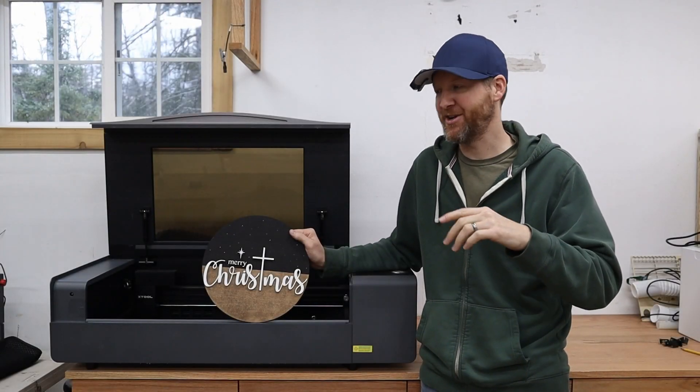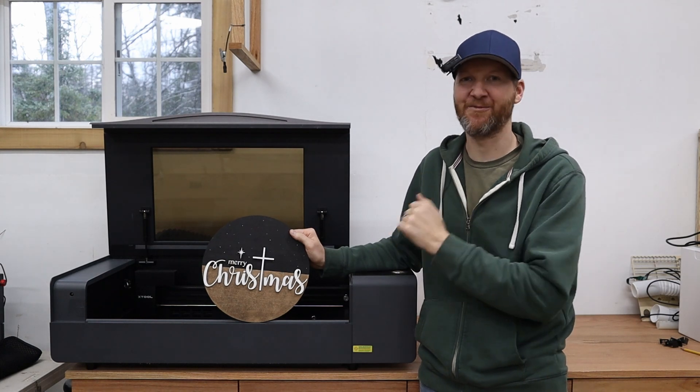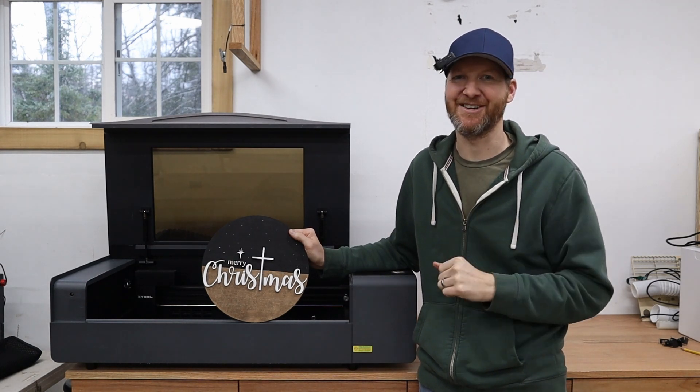Hi, I'm Chad from ChadDIY and today we are using this Xtool P2 laser cutter engraver to make this wonderful Christmas present. So let's get started.